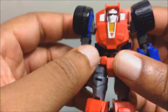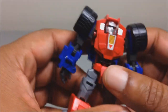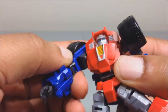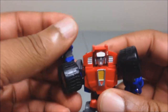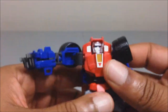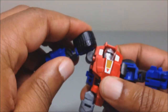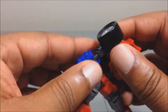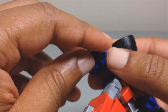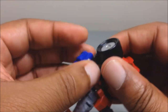As far as articulation, it is the same on both figures. The arms are on — I believe it's a ball joint — they rotate 360 degrees. The shoulders come out about this much, depending on where you position the arms. There's upper bicep rotation, bends at the elbow 90 degrees, and the hands are on a ball joint, slightly sculpted into an open position, which is nice.